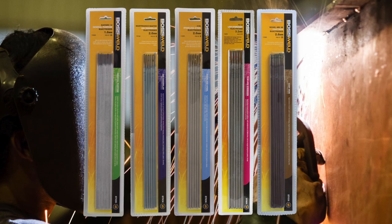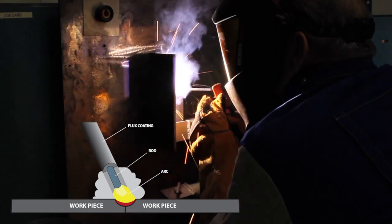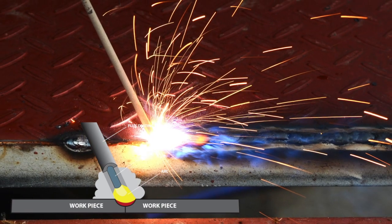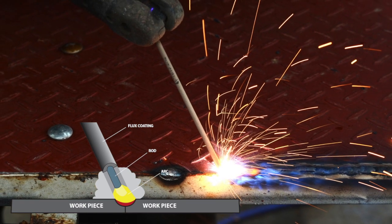Manual metal arc welding is a welding process where the electric arc burns between a coated electrode and the workpiece. The electrode is fixed in an electrode holder, a short circuit is produced and the arc starts when lifting the electrode or striking. During the welding process the electrode and its coating melt and the slag develops above the weld seam.